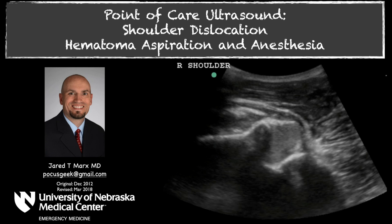Welcome to Pocus Geek. My name is Jared Marks and in this video I'm going to discuss how you can aspirate the hematoma and provide analgesia when somebody has a shoulder dislocation.